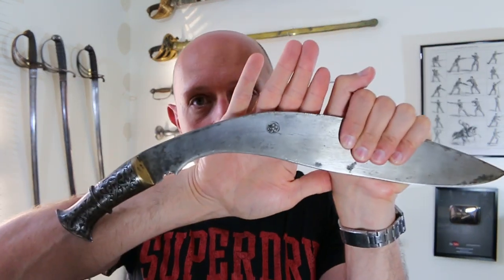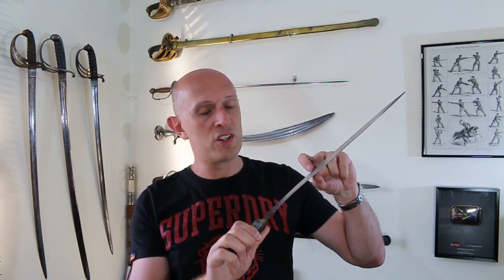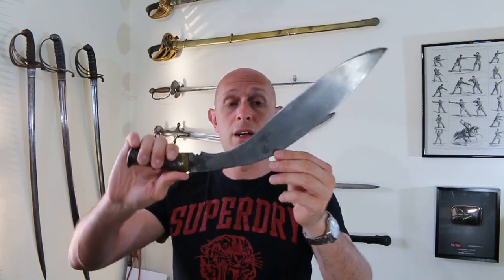I should also add that a number of Kukris — and this is one example — have a sun symbol just there. I have a number of Nepalese weapons which have the sun symbol on, and the sun symbol is the symbol of Nepal. If you have a Kukri or any Nepalese weapon which has a stylised sun — and sometimes they even have a smiley face in the middle of them — the smiley-faced sun is something you find in many cultures across the world from a broad period of time. It's obviously got a very ancient root. This one actually has two sun symbols, one on each side, which is very much the national symbol of Nepal.